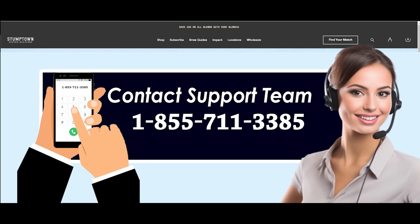Cancel Stumptown Coffee Subscription Over the Phone. Call Stumptown Coffee's Customer Service Line at 1-855-711-3385 to cancel your subscription over the phone. Please get in touch with them at least 72 hours before the day you are going to be charged the following time. A customer service agent will probably request your name, email address, and other pertinent information when you call them to verify your identity.